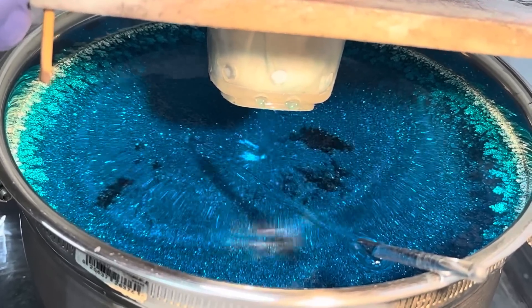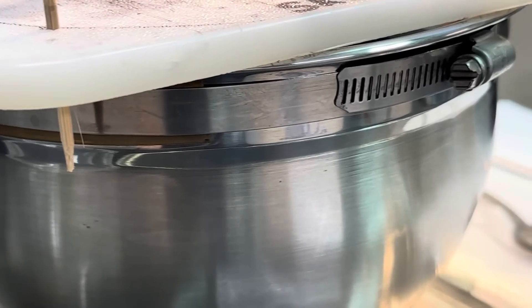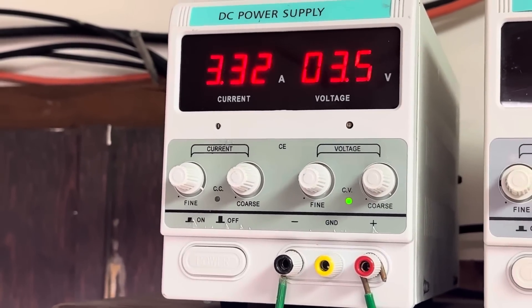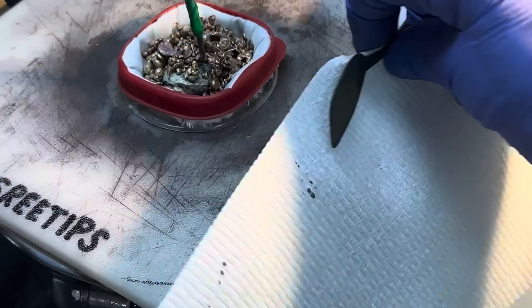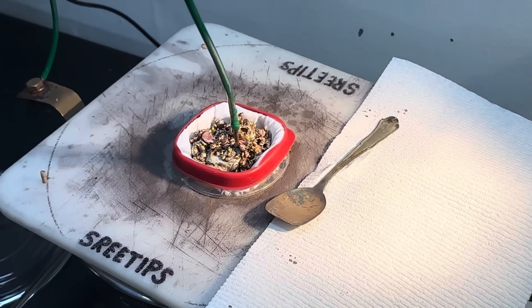That stainless steel bowl is our cathode, connected to the negative side of the power supply right here — just a copper strap hose clamped onto the stainless steel bowl going to the negative side of the power supply. We're well above three amps now, which is a good thing — this is going to go very quickly. This charge of silver in the anode basket should dissolve very quickly. This will conclude the video. Thank you for watching.